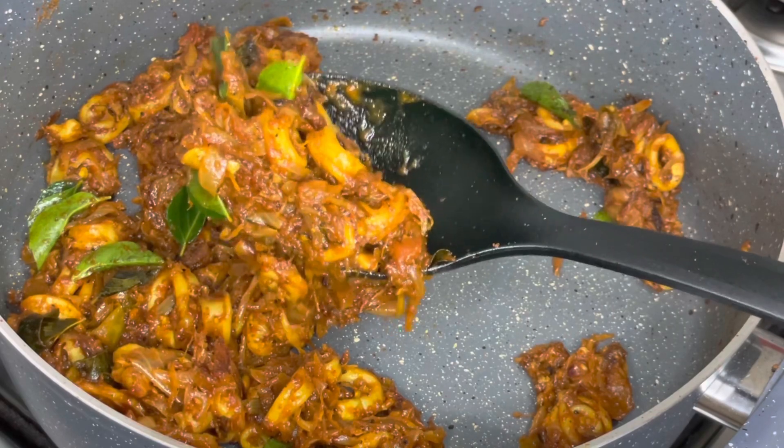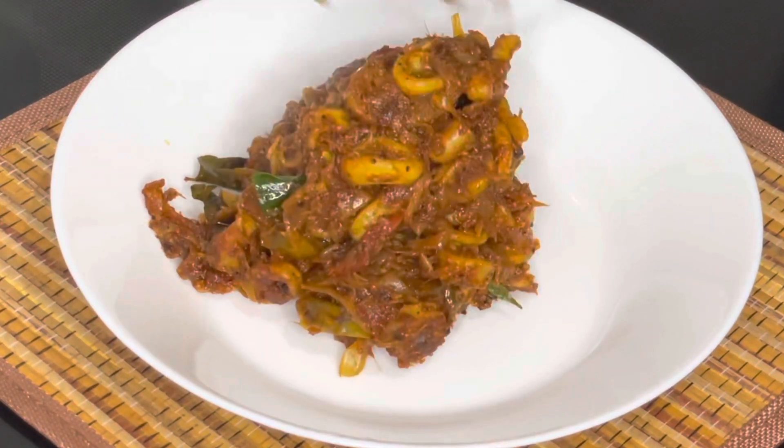It is a good combination with chapatis. Let's try it.